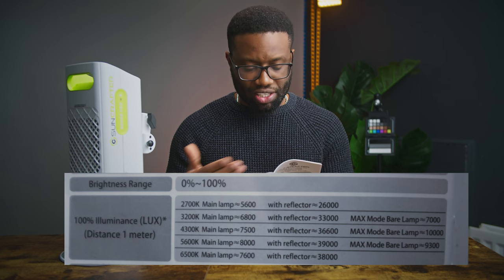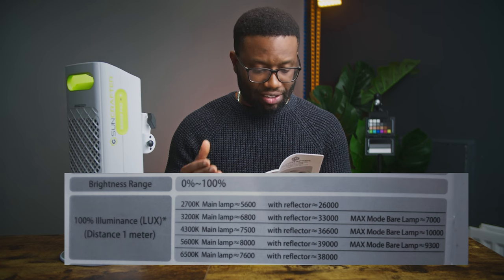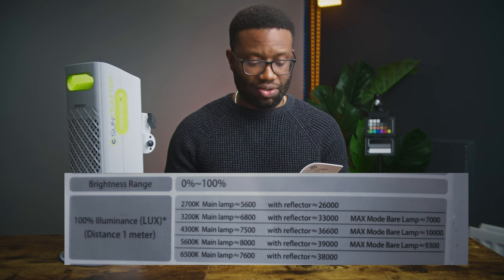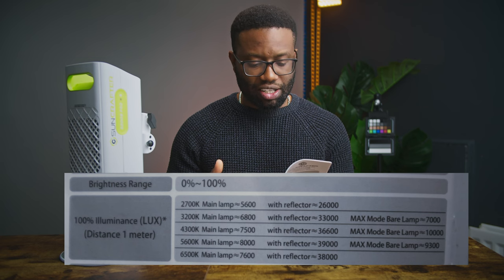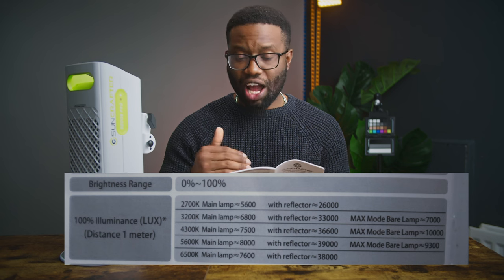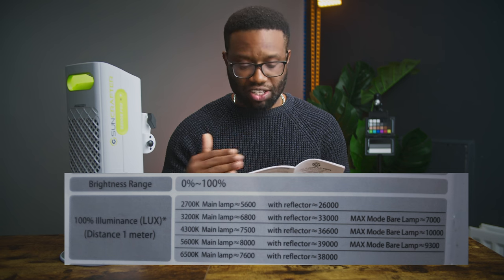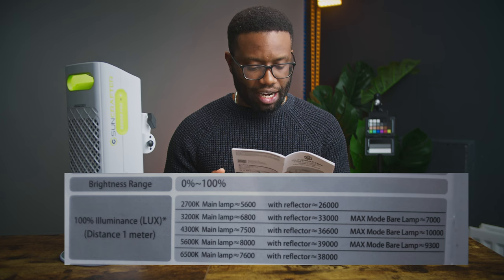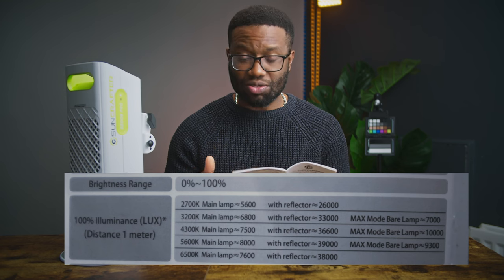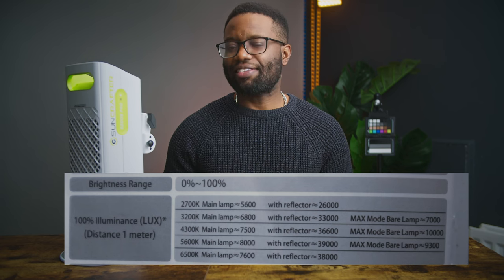With the reflector at 2700K you should get 26,000 lux — a whopping 26,000 lux. At 3200K you should get 33,000 lux, at 5600K you should get 36,000 lux, and at 6500K you should get 38,000 lux. In max mode at 4300K without the reflector you should get 10,000 lux, but at 5600K in max mode without a reflector you should get 93,000 lux.